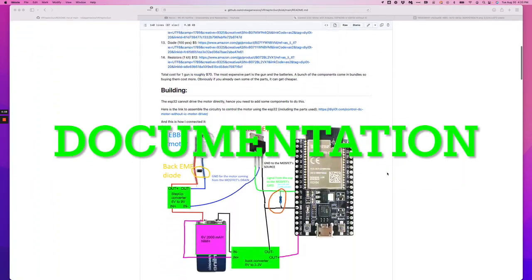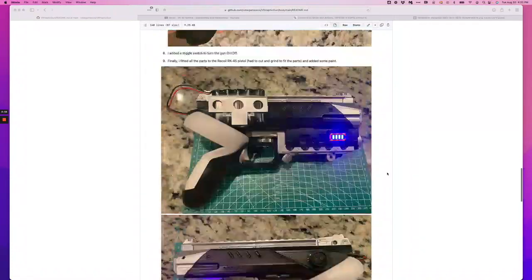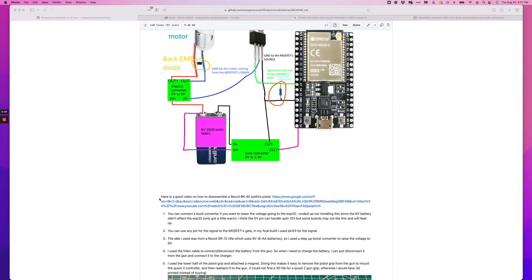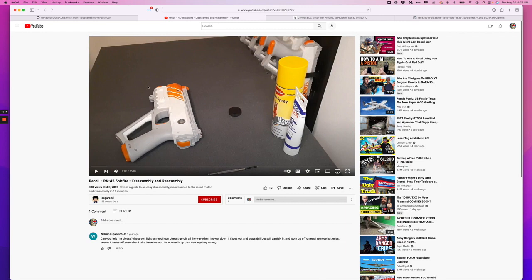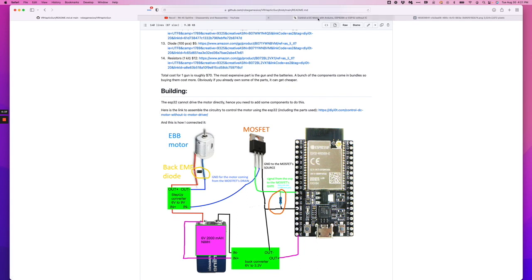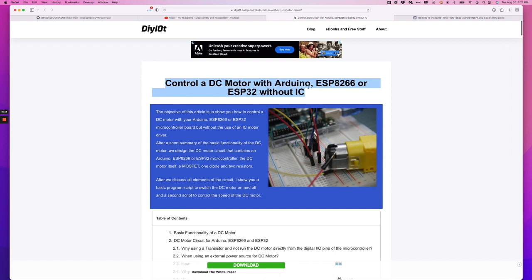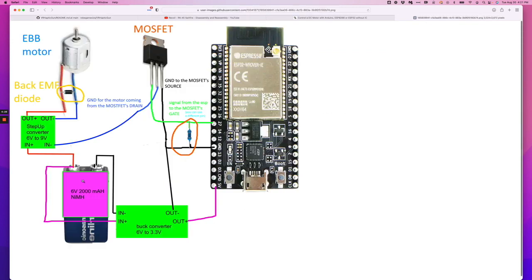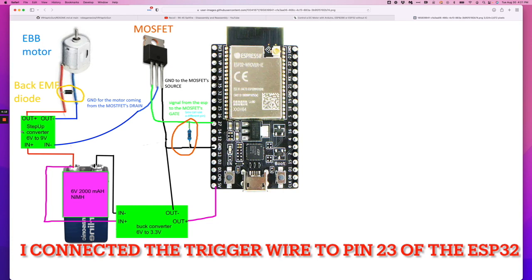You can find all the instructions on how to build the gun and download the software through my GitHub page. I've included a link on how to disassemble the RK45 if that's the gun you're going to be using. I also included a link on how to control a DC motor using the ESP32. This is the wiring diagram I followed to connect the EBB to the ESP32. I'm using a single power supply for both, and I've used a step-up converter to increase the voltage from 6 volts to 9 volts for the EBB motor.